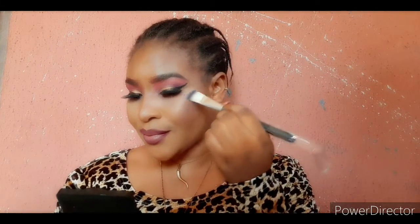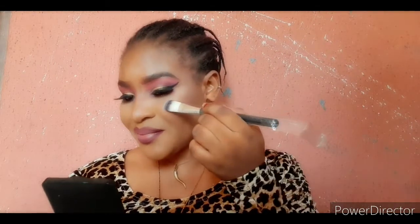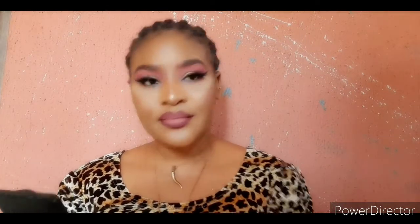On top of my cheekbone, I'm highlighting with my Dust Glow highlighter. I'll just highlight the areas I want — just on top, just a little of it — so it just pops out. It's already looking very, very fine.